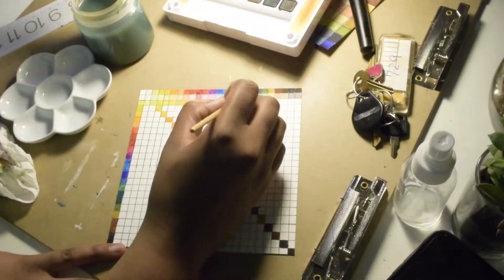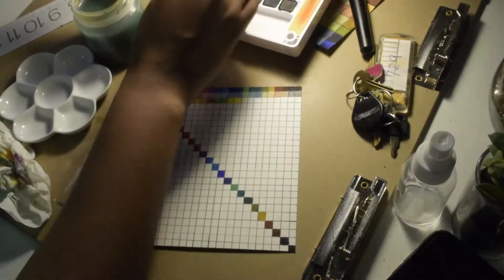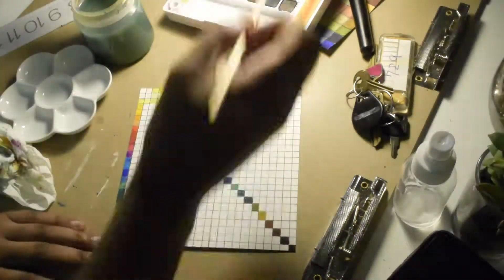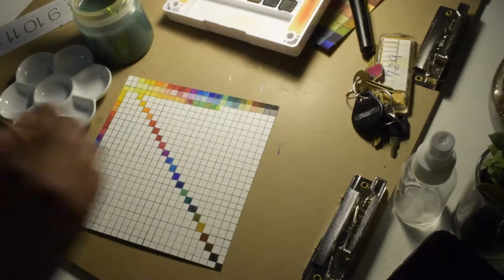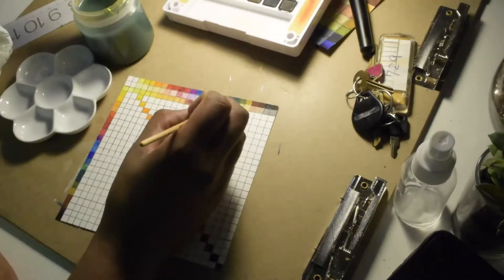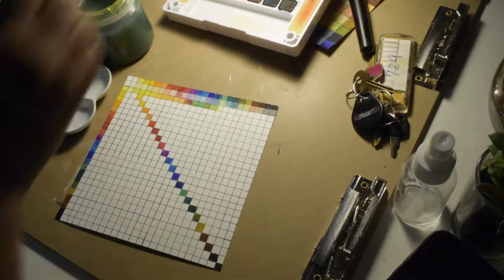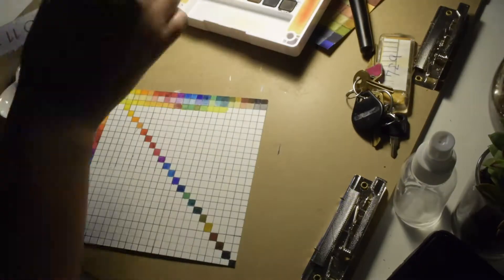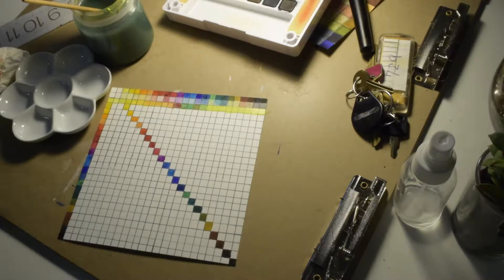You can look at this card and choose colors, then mix them again because you know exactly where they came from — especially in a fixed palette where colors stay in order. You can always go back and say, 'I used white with the first green and got a nice mint,' or 'white with that red made a salmon pink' — and you know exactly how you mixed it.